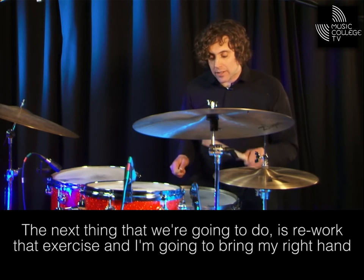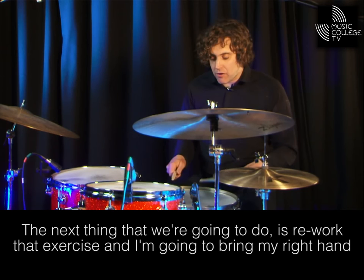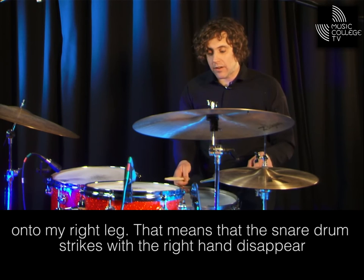The next thing we're going to do is rework that exercise, and I'm going to bring my right hand onto my right leg. That means that the snare drum strikes with the right hand disappear, leaving the bass drum in place.